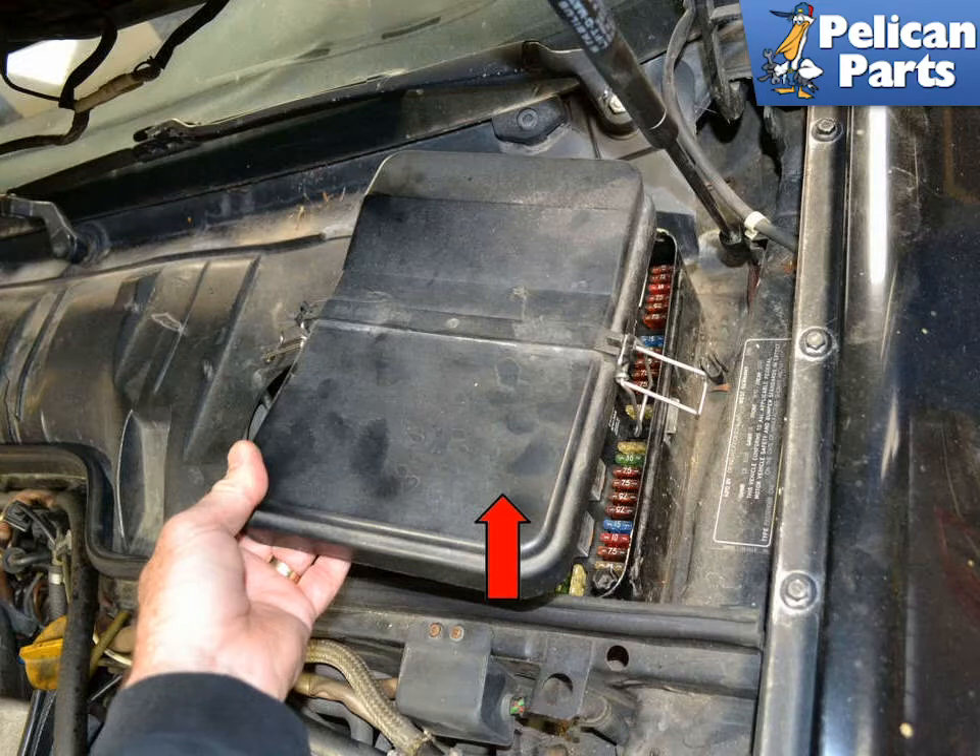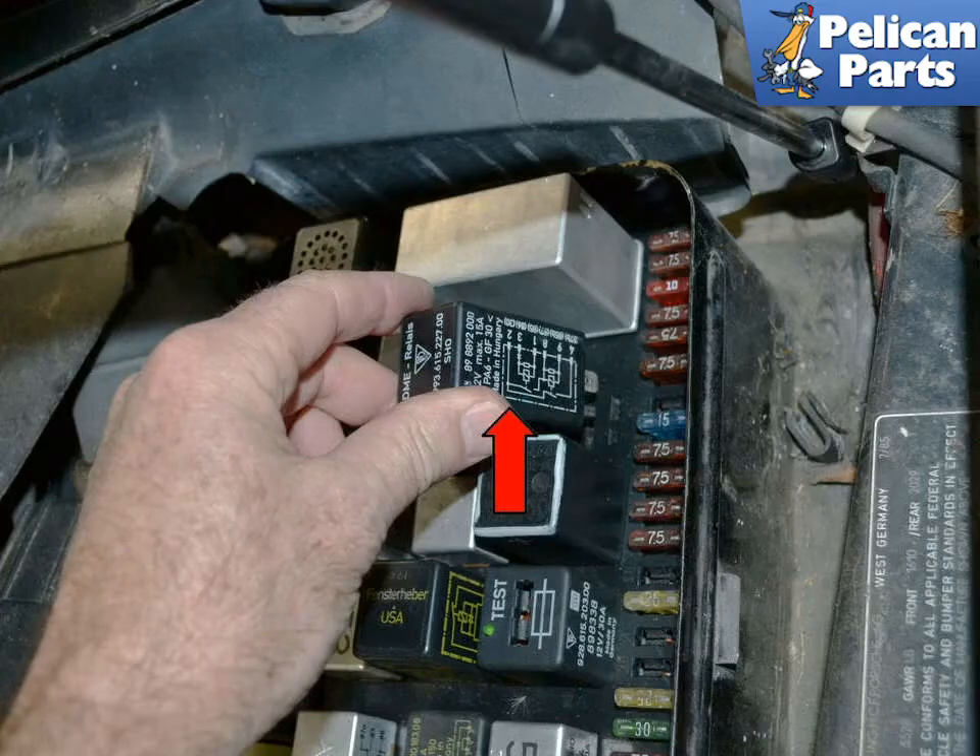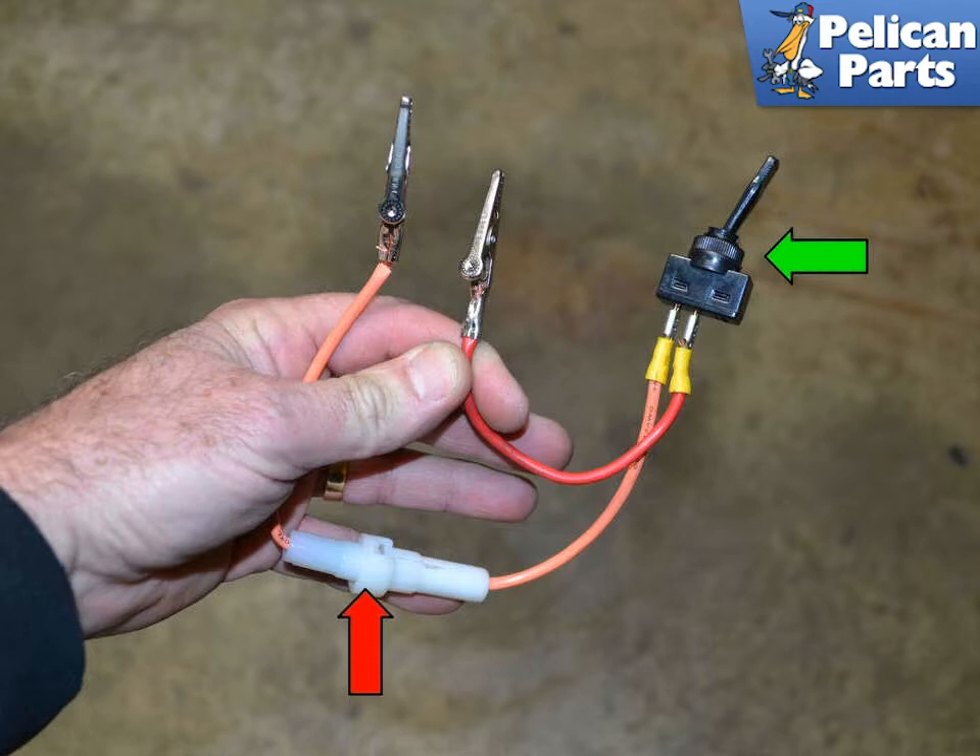Remove the fuse relay panel. On older cars, it is located inside the vehicle under the dash, and on newer cars, it is located in the rear left side of the engine compartment. Locate and remove the fuel pump relay. You are going to want to jump terminals 30 and 87B. The terminals should be clearly marked on the bottom of the relay. While you can directly jump the two terminals by running a direct shielded wire between them, I like to make a jumper that includes a fuse to prevent damage to the electrical system, and a switch to give you more control over the testing. If you jump the terminals directly, the pump will start immediately and stay on.